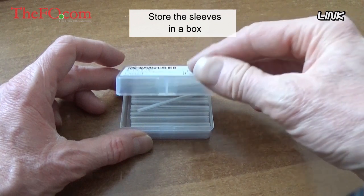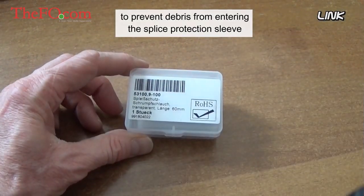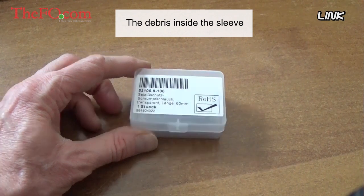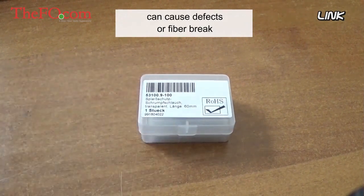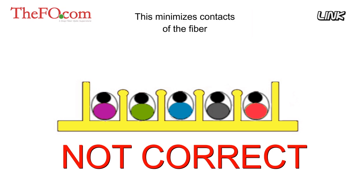Store the sleeves in a box to prevent debris from entering the splice protection sleeve, as debris inside the sleeve can cause defects or fiber breakage. It is better to insert the spliced fiber into a holder with the strength member in the down position — this minimizes contact with the fiber and makes removal easier if necessary.